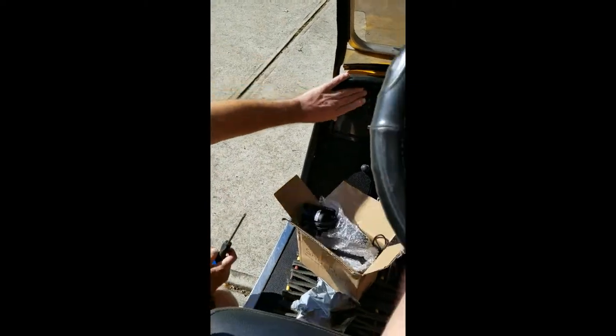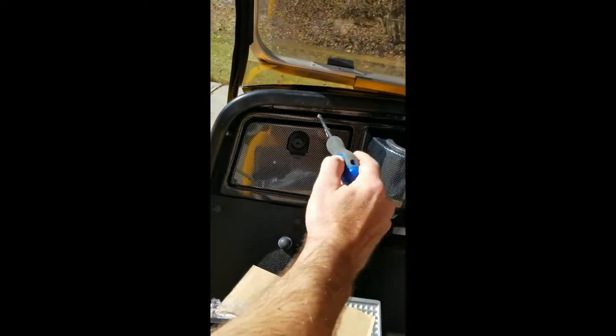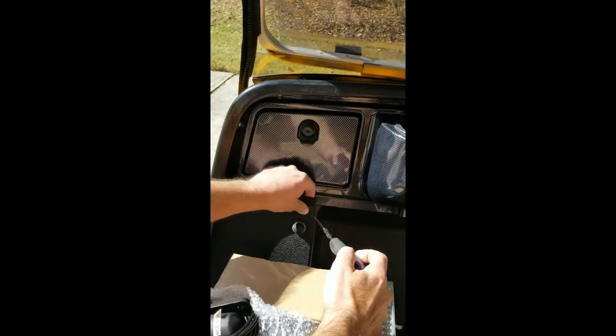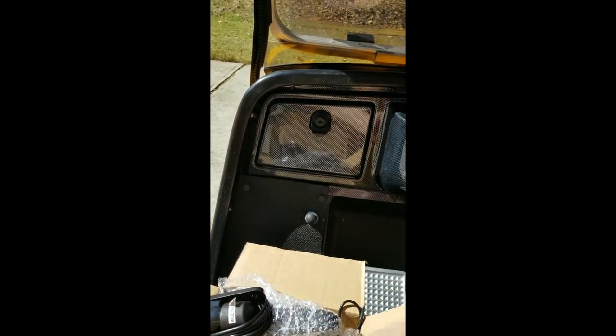To start, we are going to take off the dashboard panel. You can see under there there's a bunch of Phillips head screws — we're going to take those out, pop these covers off, and take out the hidden screws under here as well.